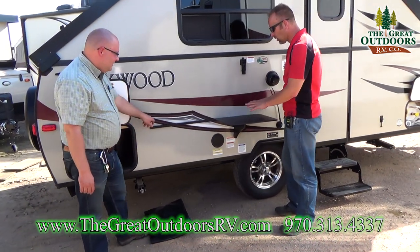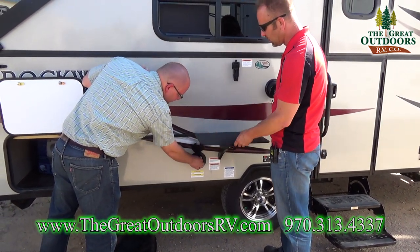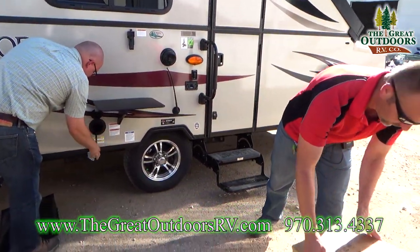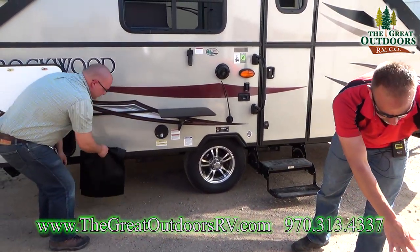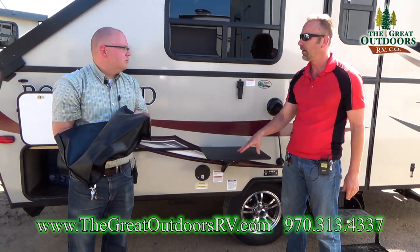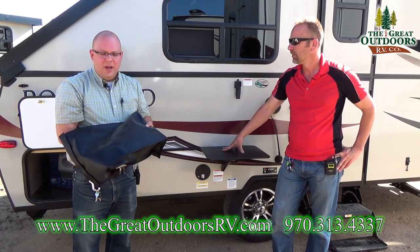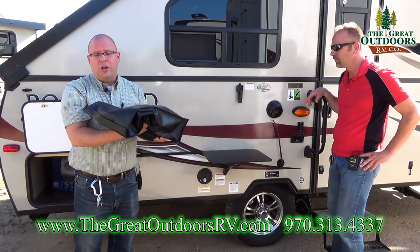Moving along — with all of our Rockwoods, you're going to get a prep station and also a grill that sits right here. It's got a direct-feed gas line into that grill. The grills come packed in a cardboard box. You can cook everything on there, which is where you want to be when you're camping anyway — you don't necessarily want to be cooking greasy bacon inside your coach. Right here is just your power cord. It does come with a 30-amp power cord.